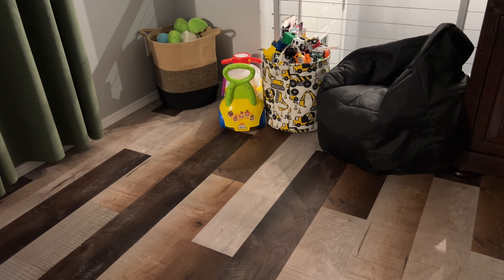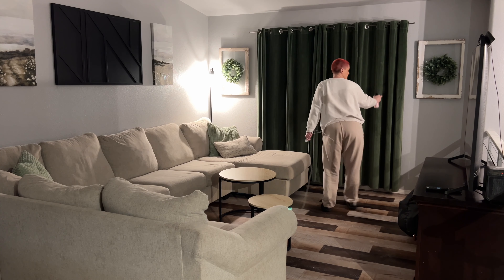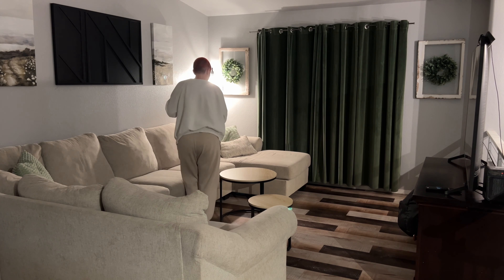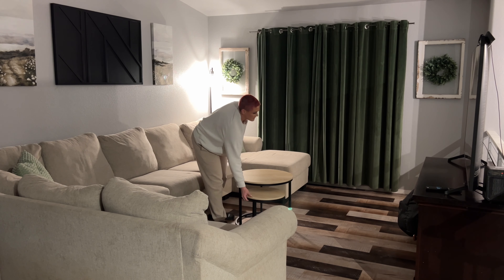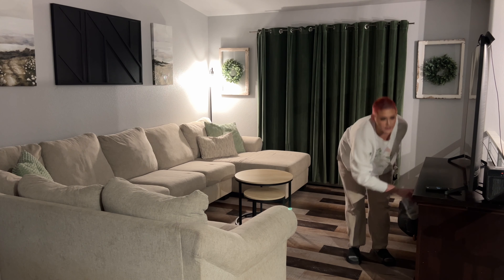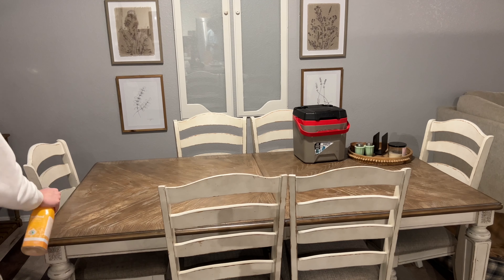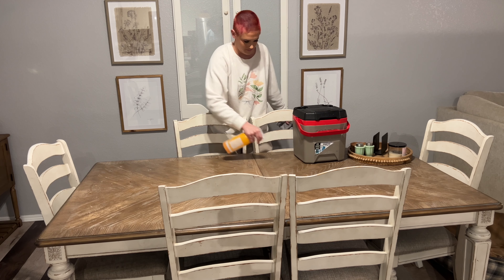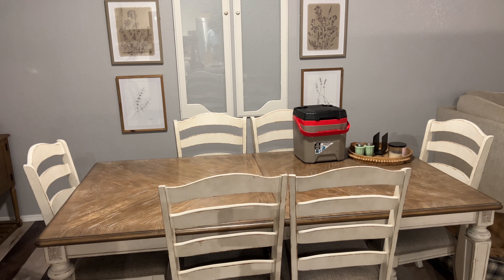I definitely like my Mrs. Meyer's multi-surface cleaner way more, and the Mr. Clean multipurpose that you can dilute in water in a spray bottle — I like those way more. If y'all have had better luck with the regular multi-surface cleaner from Method, let me know. I really like their bathroom cleaners, so I was surprised I didn't like this one. It just doesn't work very well in my opinion. I hate having to go over everything twice. I'm going to use it up so you'll see me using it throughout this video, but I'm not going to repurchase it.